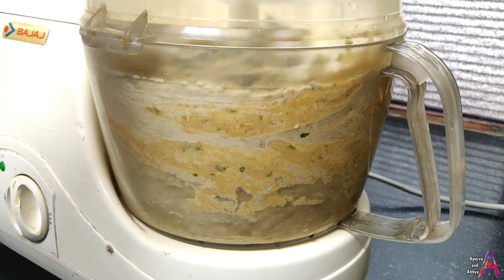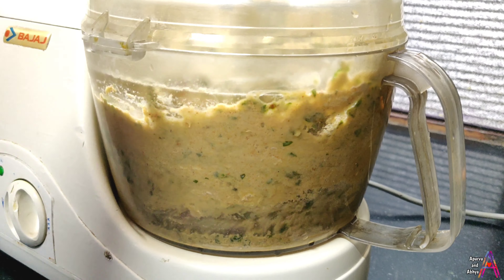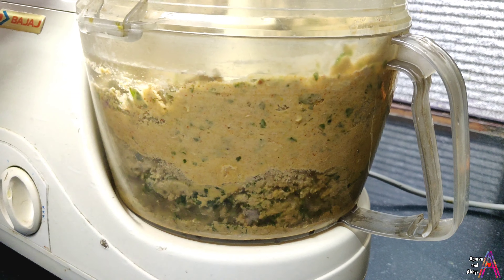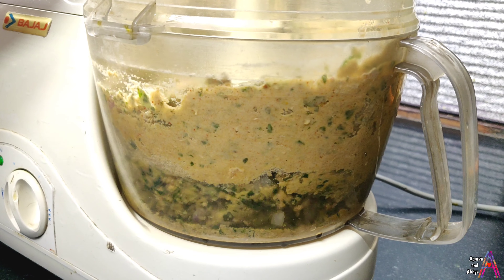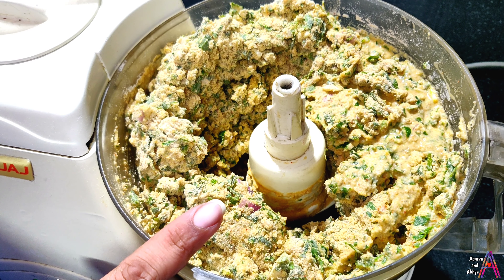I have added salt, water, and oil. I will close the jar and fit it in the processor. I will mix all the ingredients together.